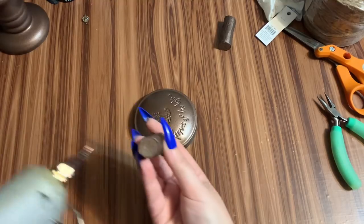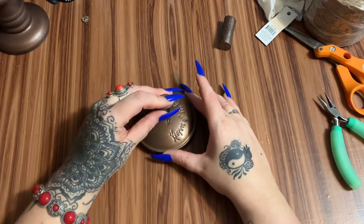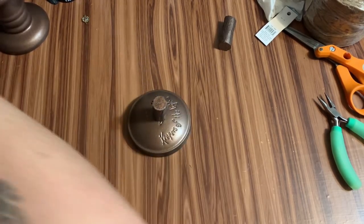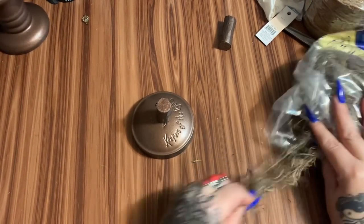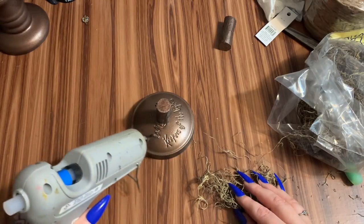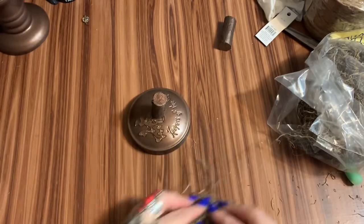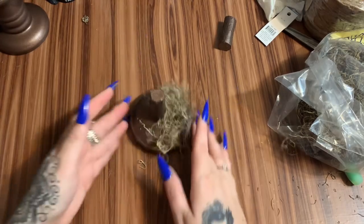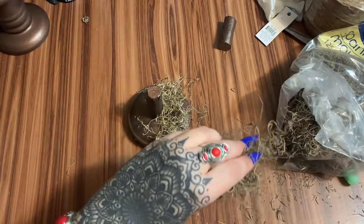I love the colors of this — I love bronze and copper; I'm not a big gold fan. I don't want a whole bunch of moss sticking out everywhere, so I'm just going to pull a little bit out, yeah I'm making a mess — it's okay. I'll put a little bit of hot glue here and here and stick this down, then do this all the way around the lid.